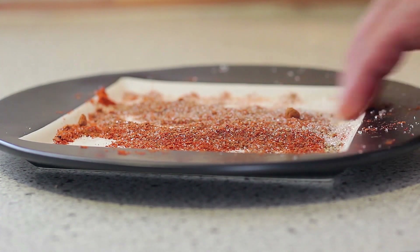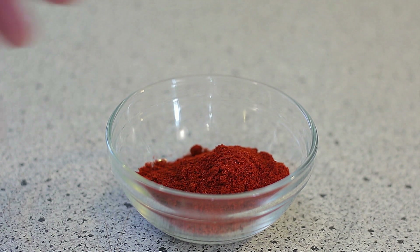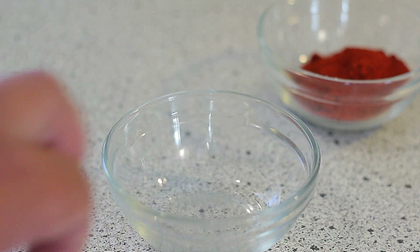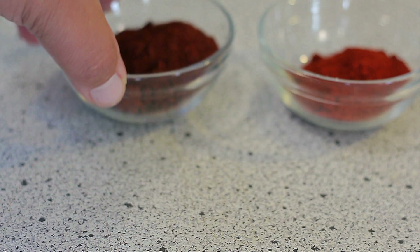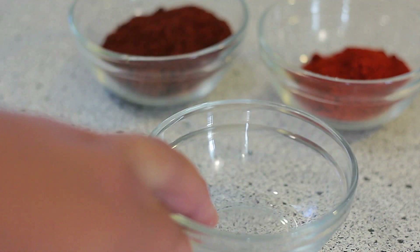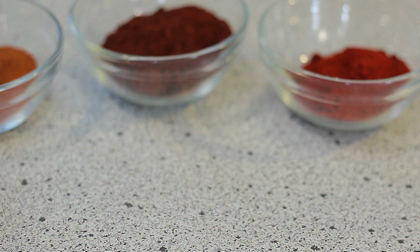We're going to make a full bottle using an old spice bottle. We're going to start with three tablespoons of paprika — in this case we're using smoked paprika, but you can also use the normal one. Then three tablespoons of chili powder, and depending on your heat tolerance, either one or three tablespoons of cayenne pepper.